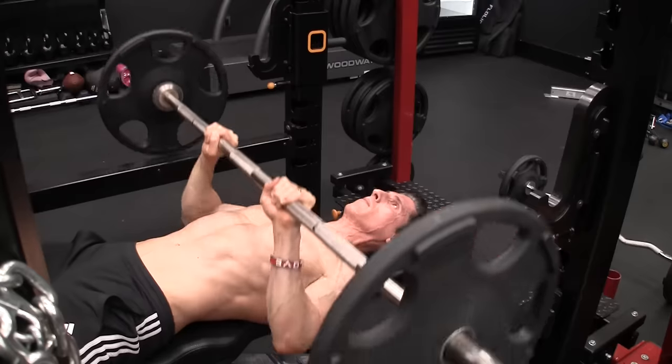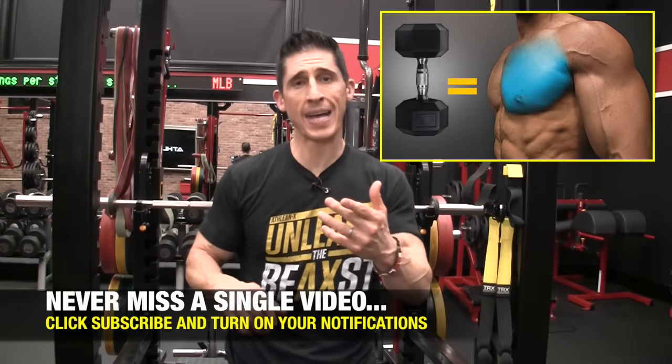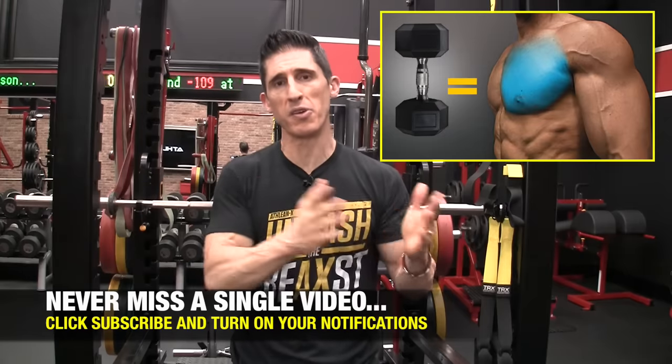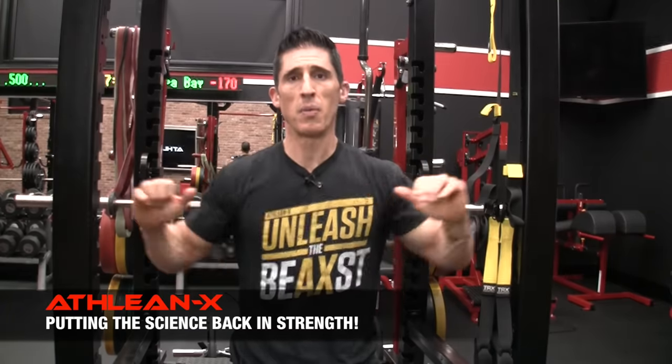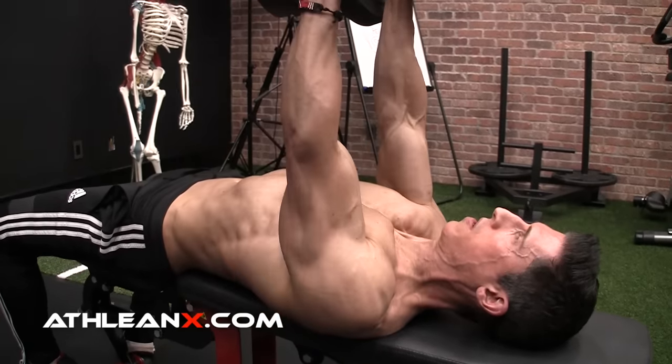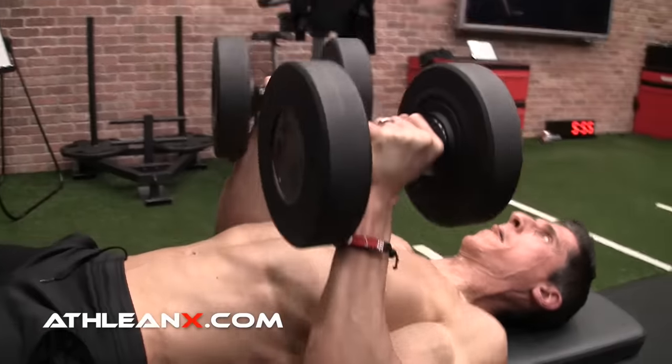Going back to the barbell close grip bench press – if you haven't watched the chest edition in this series, you'll want to see that because a similar selection was made. We had to decide whether it was just as good to go to a dumbbell version of the bench press. In that case it actually wasn't so good because of the high demands of stability on the shoulders. 300lb bench pressers do not become 150lb dumbbell bench pressers. But the interesting thing with the close grip bench press is there's a lot less significance in the tradeoff because of the positioning of the elbows – it's one and a half times less torque and stress on the shoulders. So you don't have to sacrifice much weight at all, which continues to make this a viable strength exercise.